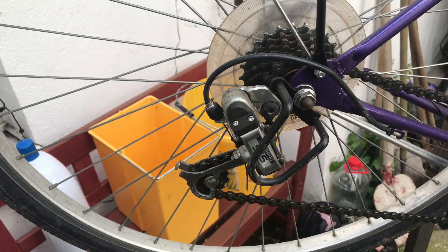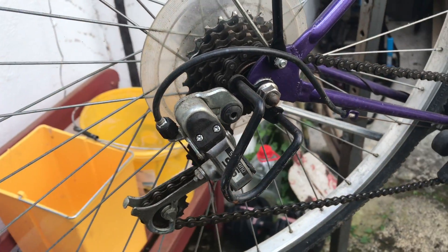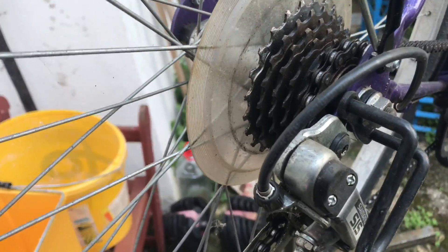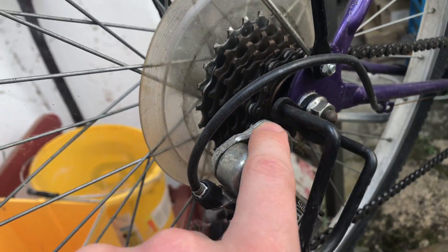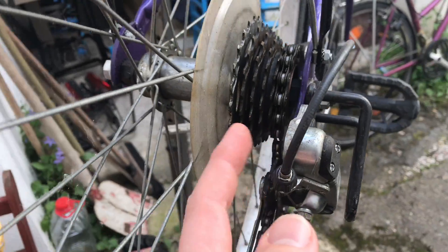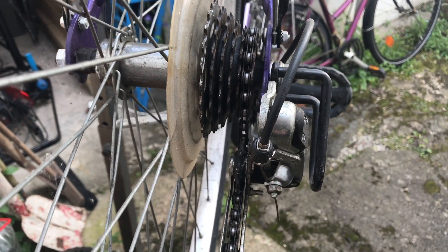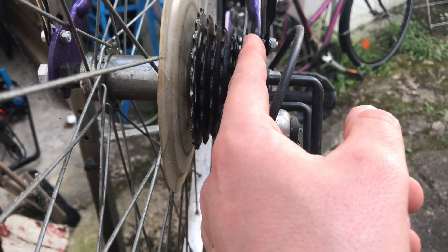Hello, today I'm going to show you how to adjust a Shimano SIS gear shift. Let's start at the shift body at the rear position. It is important to have a look that the body of the shift gear is in one line with the frame, and it is super important that the shifting wheels are in one line with your gear hub.